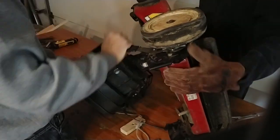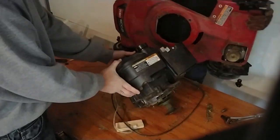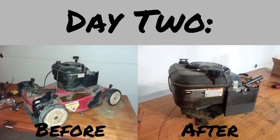After that, there was only one more bolt that we had to take out, and the engine was officially removed from the deck. That's pretty much all the highlights from our work today.